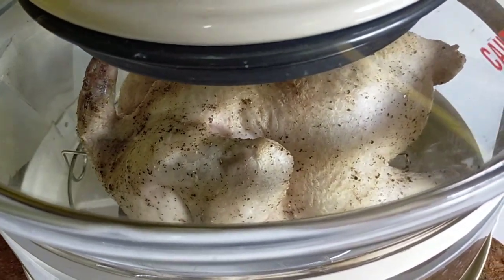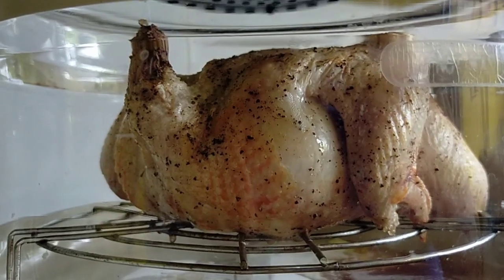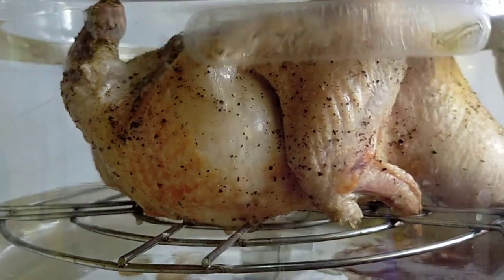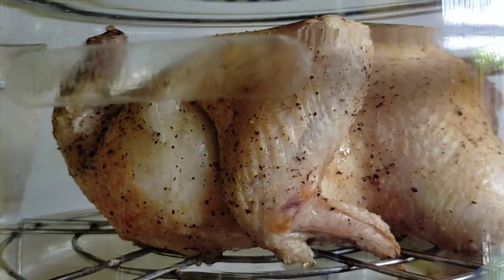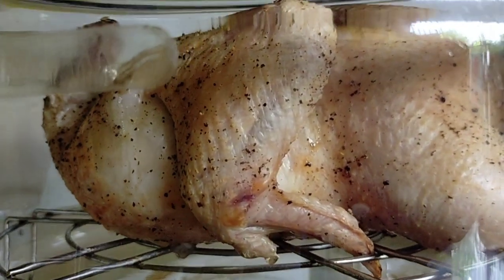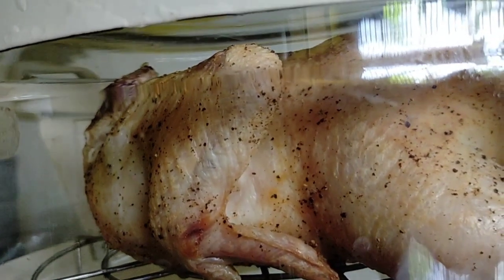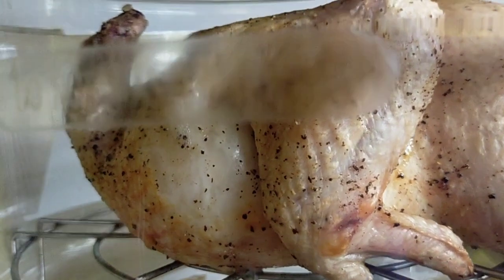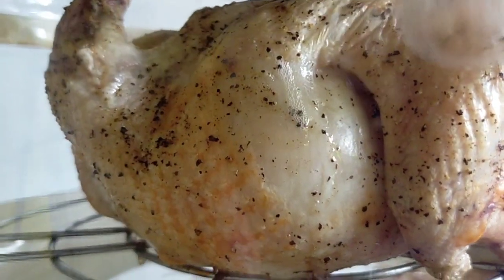If you want black juice sauce, first fry the chicken overnight in water with salt and sugar. This is the secret of another well-known market seller of grilled chicken in the Philippines. It is set for 40 minutes at 200 degrees Celsius, and 250 degrees Celsius for another 40 minutes again.